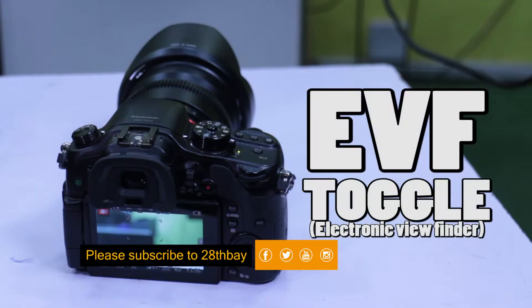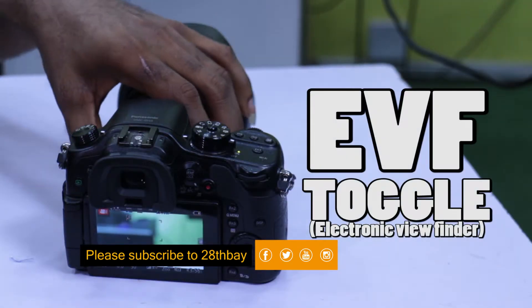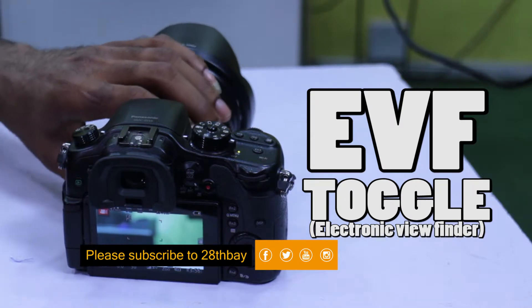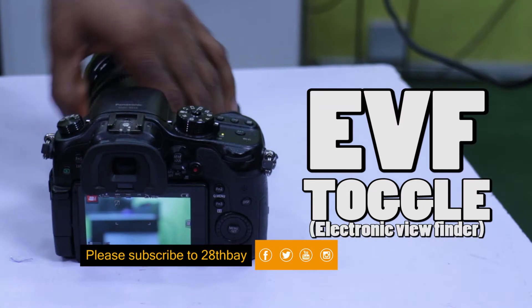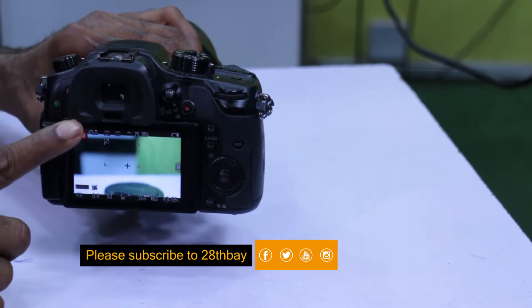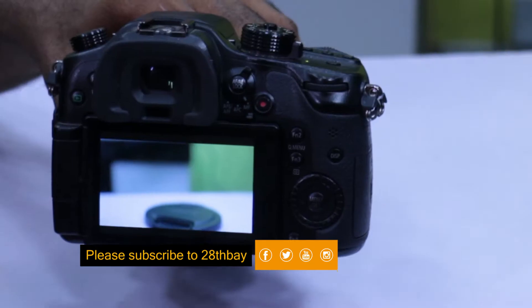The Panasonic Lumix GH4 is a mirrorless camera. Because it does not have the same system that regular DSLRs have, it uses an electronic viewfinder, commonly known as the EVF.